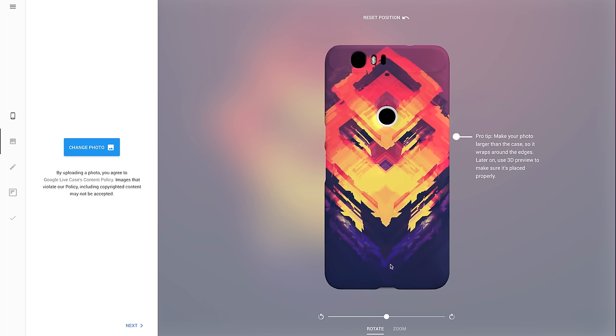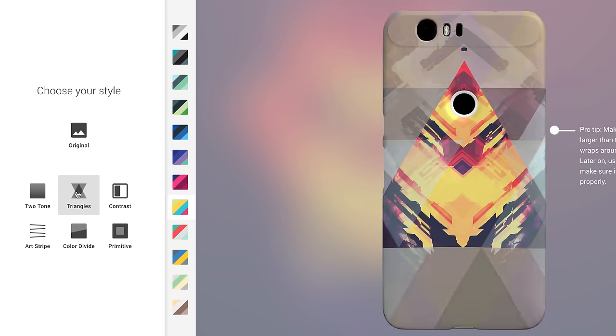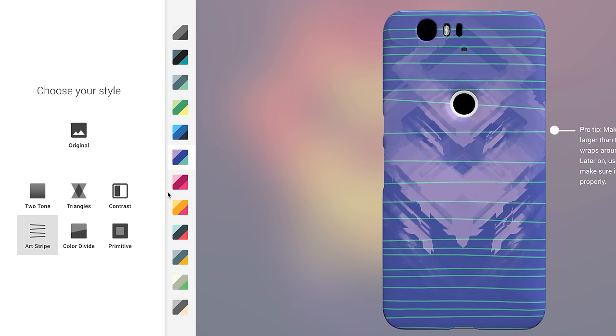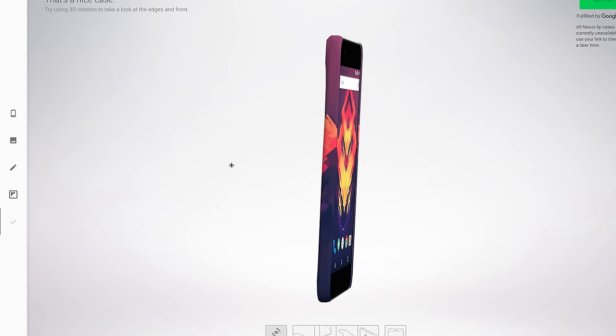And there it is. If it's a super simple image, you can even further customize it with a couple of built-in effects for adding color, a dual tone look, stripes, patterns, or whatever you want. Now the facet here is already pretty complex, so I'm just going to appreciate it in all its original glory. You can choose between matte and glossy, and you're done.